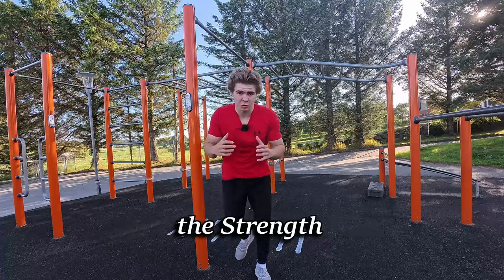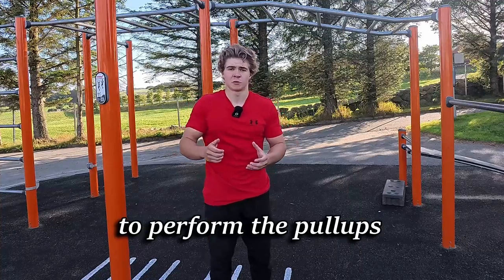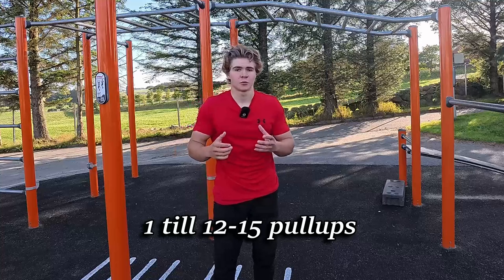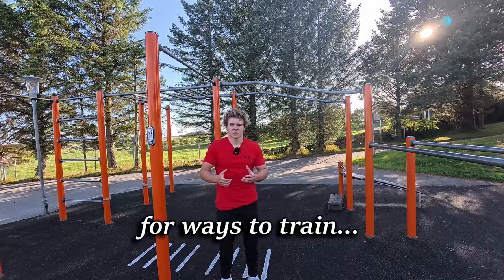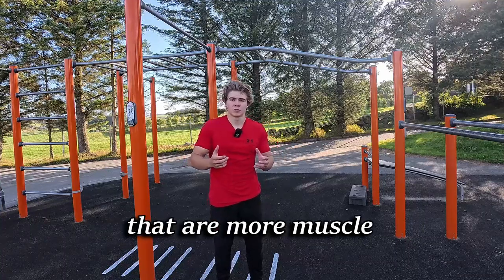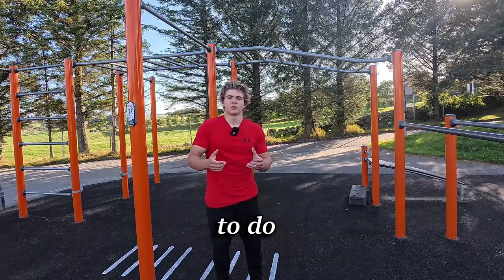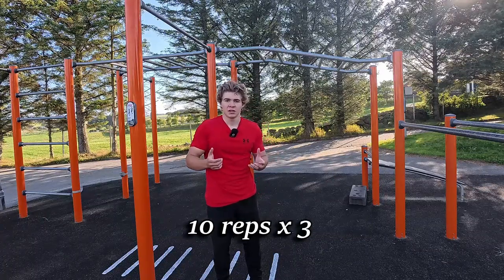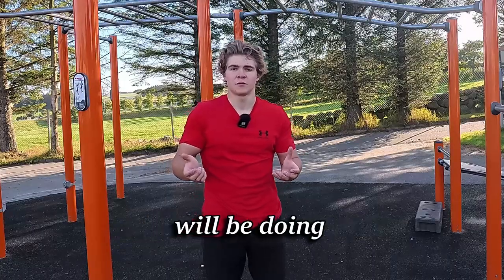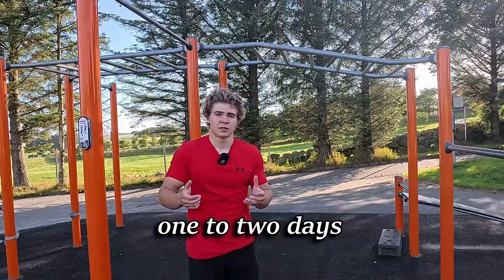Now let's move on to the strength part, where we'll build the strength and endurance to perform pull-ups — going from one pull-up all the way up to about 12 to 15. The first option involves two muscle-building workouts where you use about 80% of your power to do 3 sets of 10 reps in the hardest pull-up variation you can manage. These are your two muscle-building days.